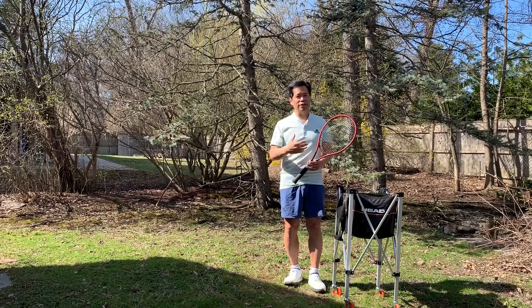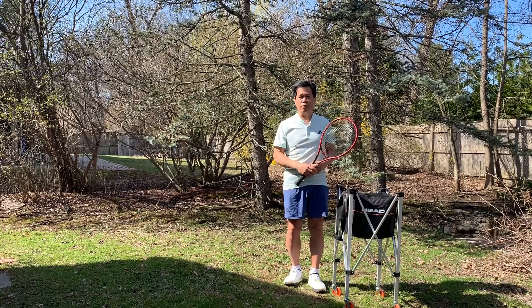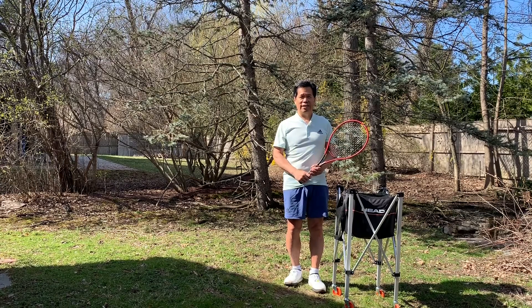Good luck. Practice off a wall. Have somebody — a family member — toss you a low ball, and stay safe.